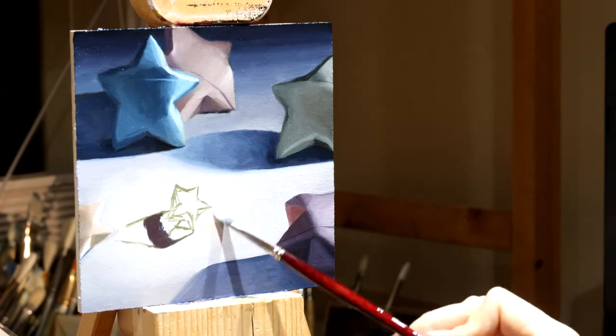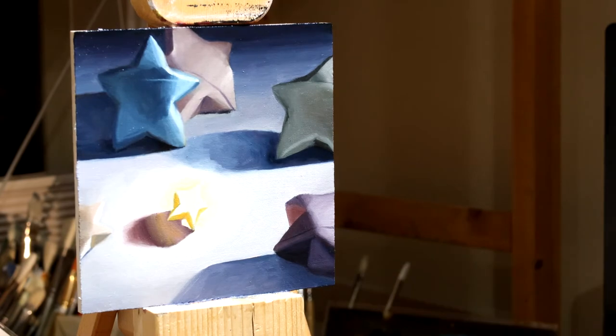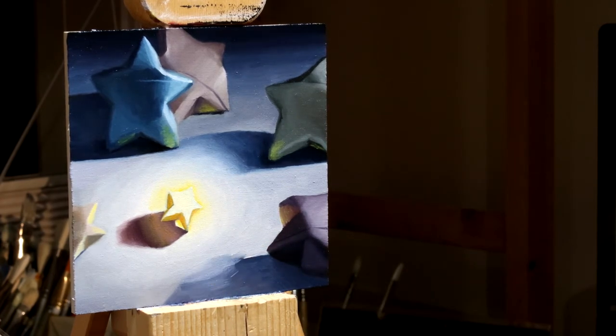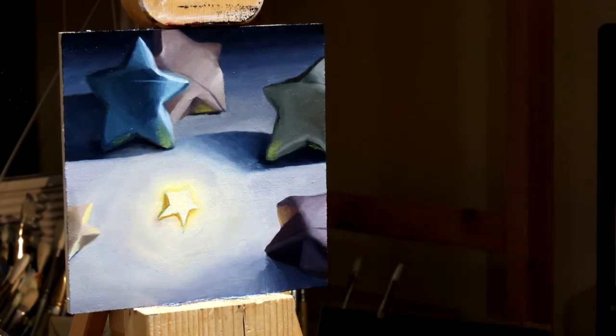I struggled a bit on this glowing star because obviously there isn't a glowing star in my studio to work from, so I kind of had to make it up and figure out what it would actually look like. This is a great reason to do studies — so I could practice on the small painting rather than working on some larger, more ambitious painting. If you're just starting out or even if you've been painting for years, small paintings are a great way to just practice. They say practice makes perfect, but I think your practice can be really fun and can just kind of be the point of painting in general. Give yourself the opportunity to explore and play.